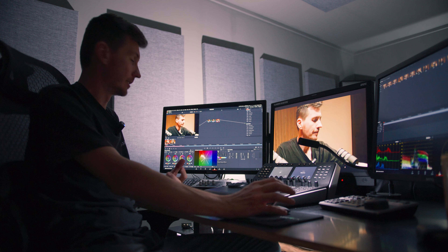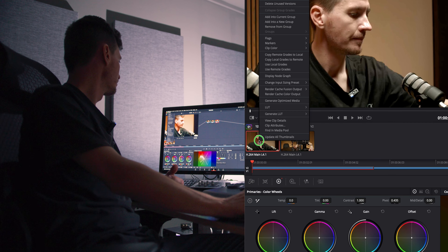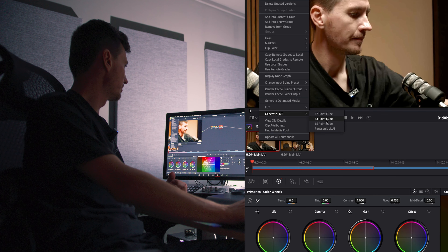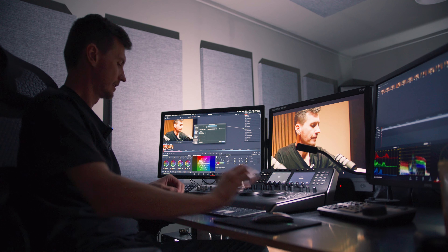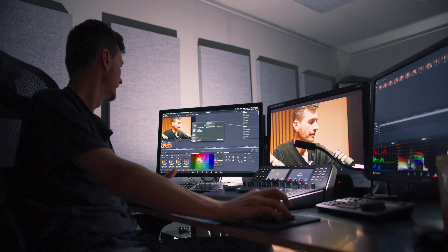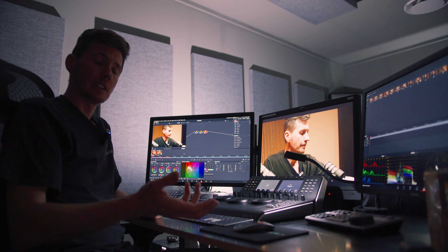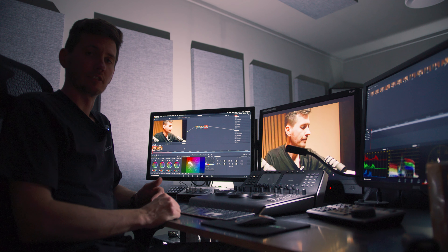We've finished our grade and we're now going to output a 33-point LUT to load onto our LUT box or in-camera. In our colour tab, we right-click on the clip we just graded, select 'Generate LUT', pick the type — we're going to generate a 33-point cube for the micro converter. We'll name it 'Micro Cinema Film' to associate it with the dynamic range the camera was set to, save it, and then head downstairs to load that LUT into the converter using a USB-C port on a laptop.